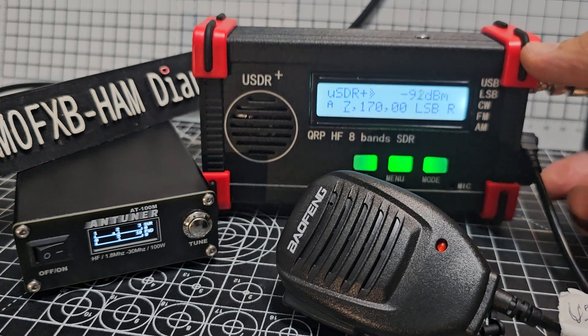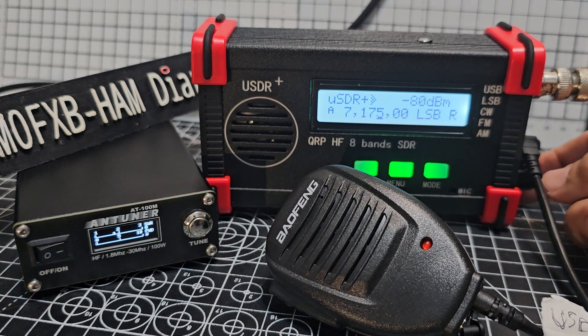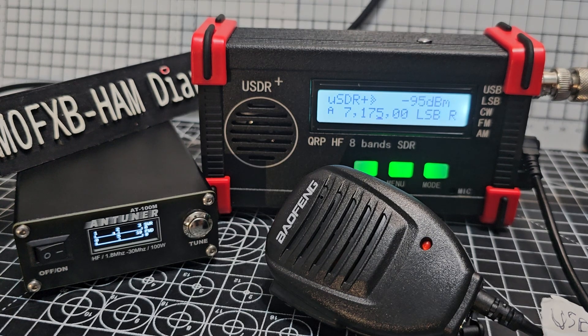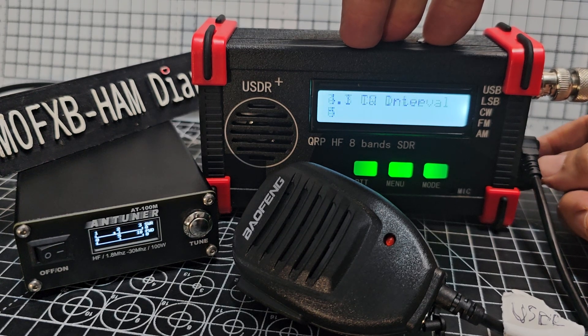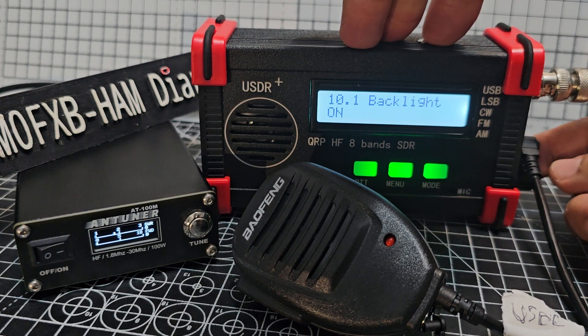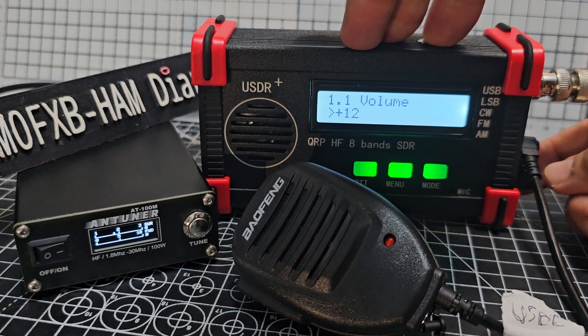Let's tune up. We'll just press — go to this digit here, press menu, go to number one. Pretty sure we get the volume — there's an SWR meter, noise reduction. Volume: press and then turn. It's a good speaker.